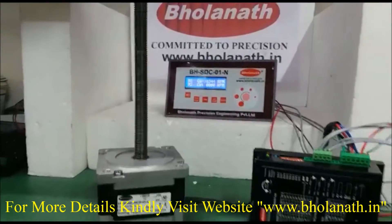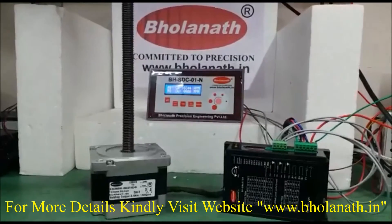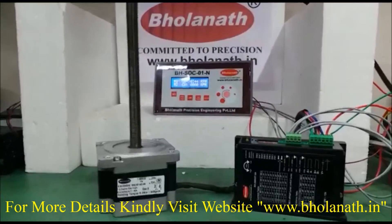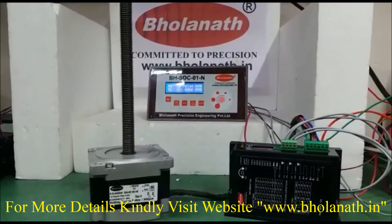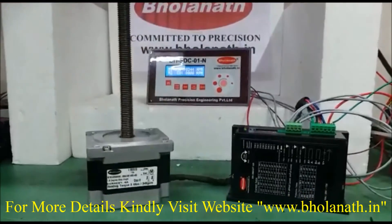The price of this motor is Rs. 7240. The 6A Smart Driver price is Rs. 5355. The 72VDC Power Supply price is Rs. 7350. The Controller HDC-01-N price is Rs. 6600. Thank you.